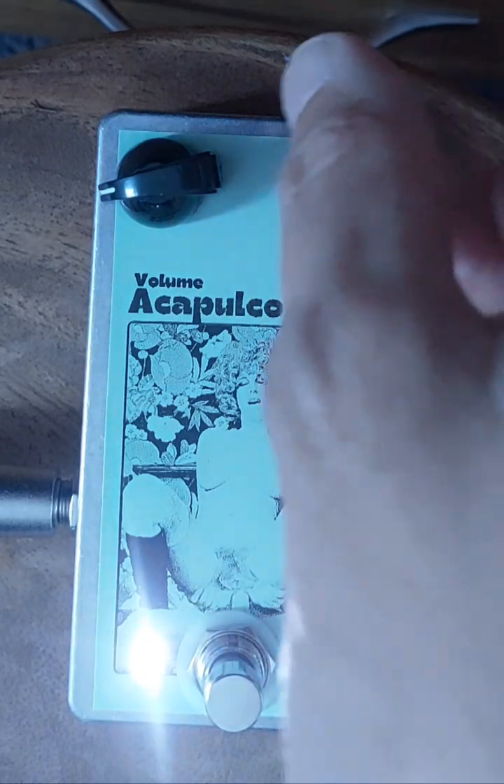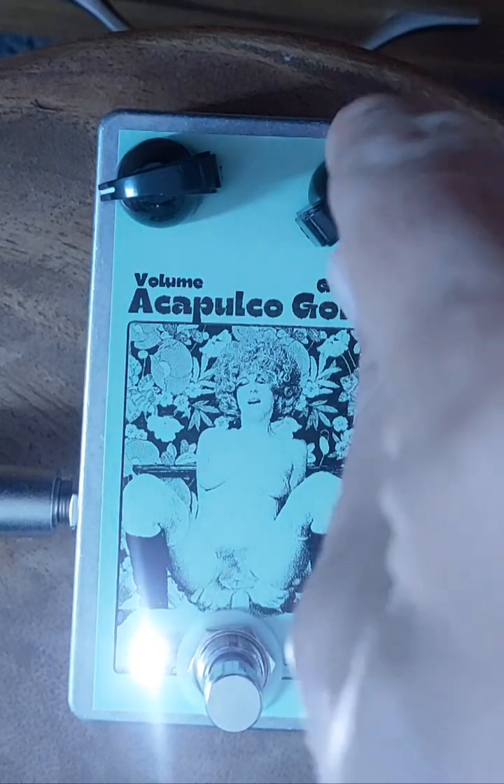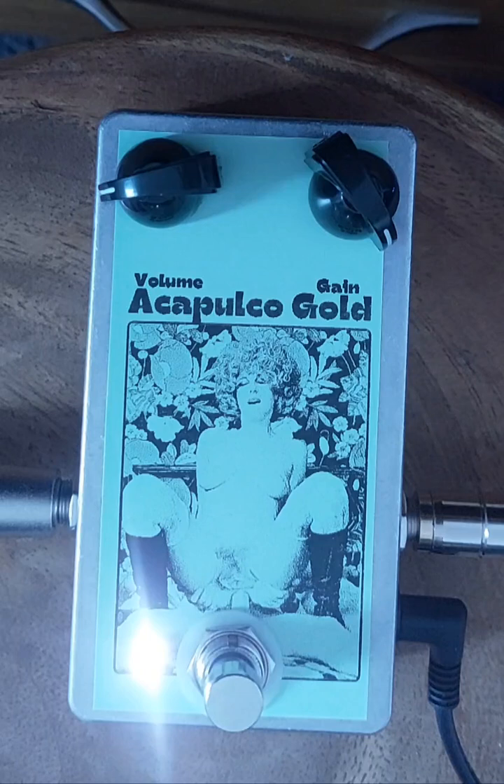These ones have a gain control, which basically replicates turning down the volume on your guitar. Rolling off a bit of the guitar would sound the same.